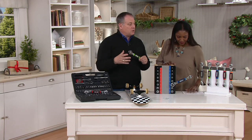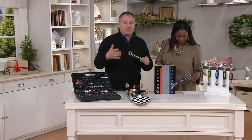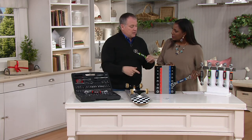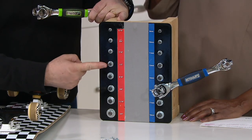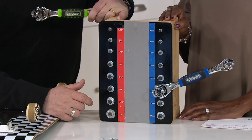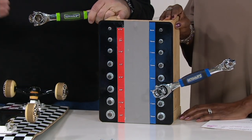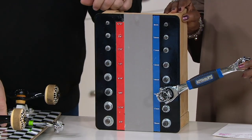We say 48-in-1 because it works on so many different sizes — standard and metric — as well as different points. All nuts and bolts are classified into a different point. These happen to have six points. If there were 12, they'd be 12-point. There's spline, there's torque, and if they're rounded off, it means you used the wrong size. This works on all of those because it's really cool in how it's designed.